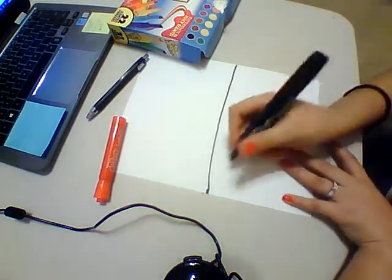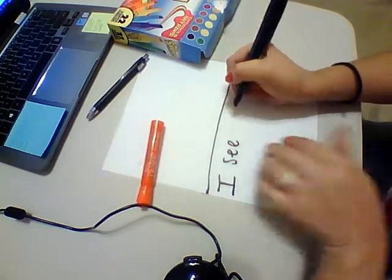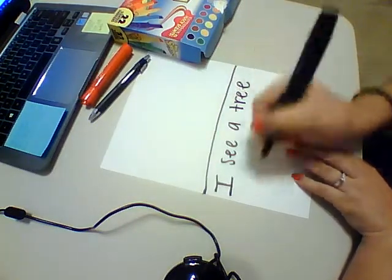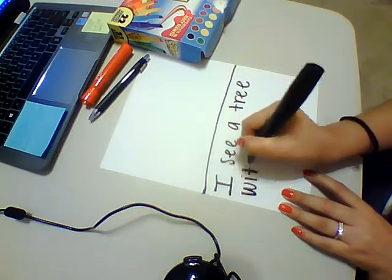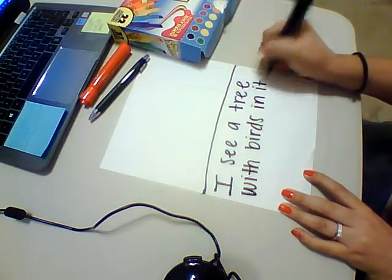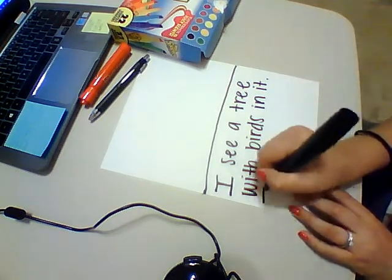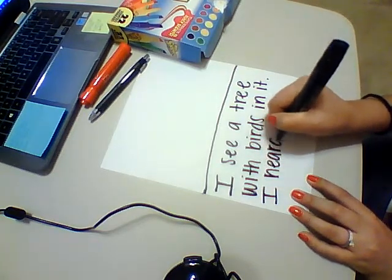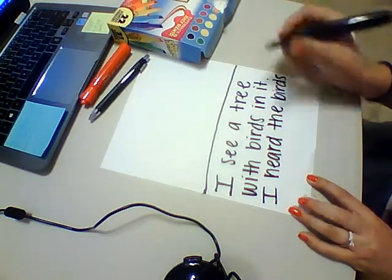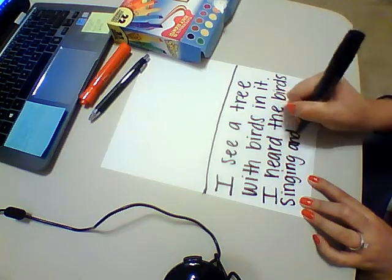So when I walk outside, I see a tree with birds in it. Then think about what are those birds doing. What did I hear? I heard the birds singing and chirping.